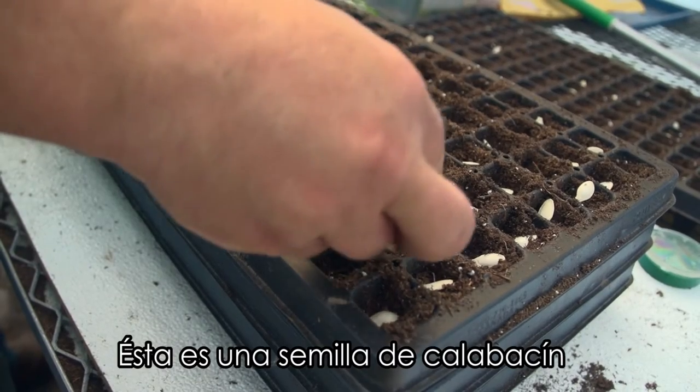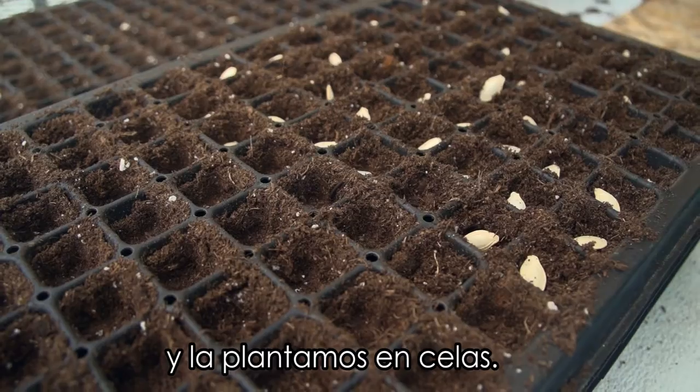Hi, my name is Chris and I'm a farmer from Janesville, Wisconsin. This is a zucchini seed and we plant them into cells.